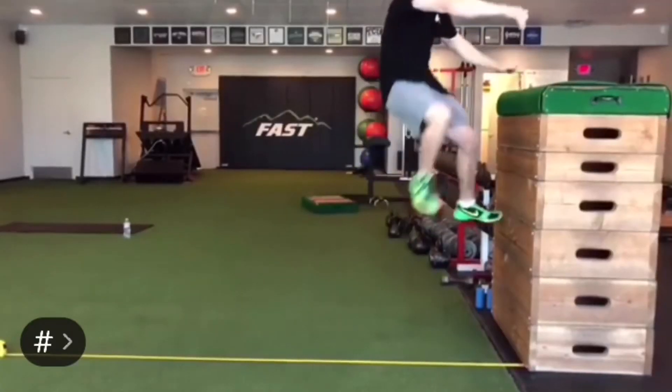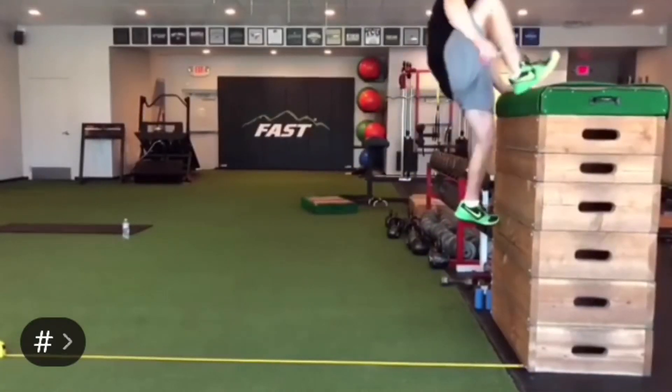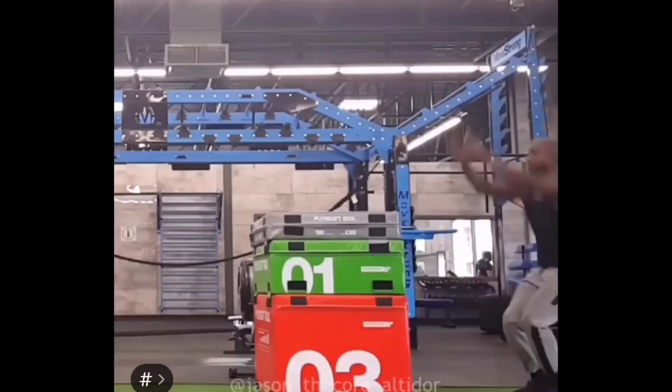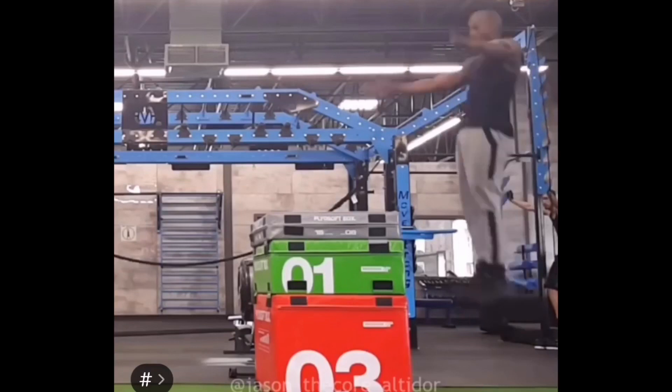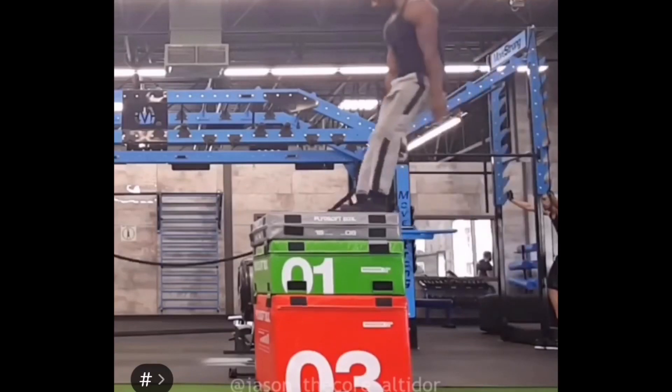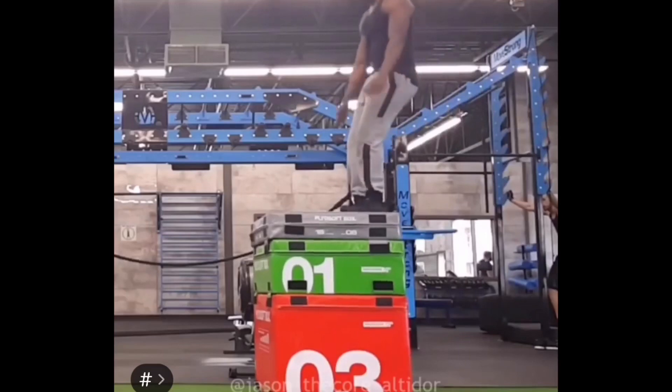Single leg box jumps: it's actually easier to get one foot on top of the box because you can get that foot higher by extending the opposite leg down. Straight leg box jumps: we see bending down of the torso and reaching down of the arms. The legs may be straight, but this is still pulling the feet up to get onto the box.